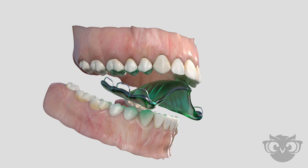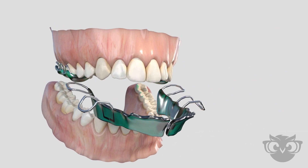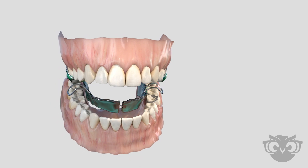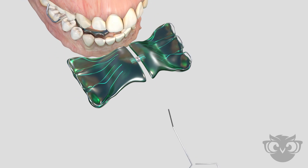Removable expansion appliances are specialized, custom-made appliances designed to increase the width of the upper and or lower jaws. A key is used to expand the appliance and correct the bite.